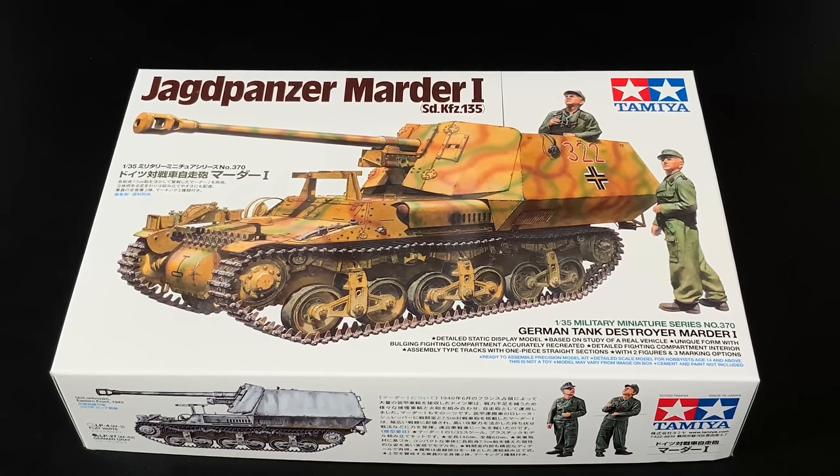I'd like to share with you now the Jagdpanzer Marder I from Tamiya in 35th scale. This is a 100% new tooled kit, and it will be out approximately about a month from what I understand. You can see right here this is an early sample copy, but it has complete box art and instructions just as the kit would come out to the general public, not one of the white box kits.